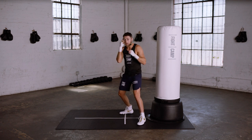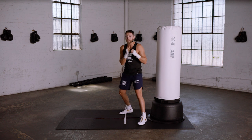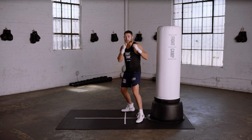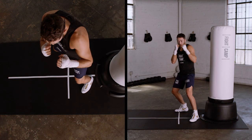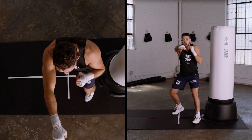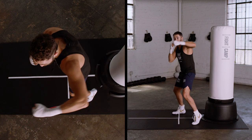In a long range stance, the key thing to remember is that in order to land your hooks and your uppercuts from the long range, you'll need to close the distance with stepping. Here's an example of a one, two, three from a long range stance. I'll throw the one and I'll have to step forward on my lead foot. I'll throw the two and bring my rear foot with me so that I'm now in a good position to throw that three.